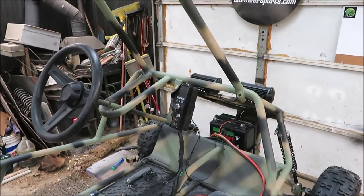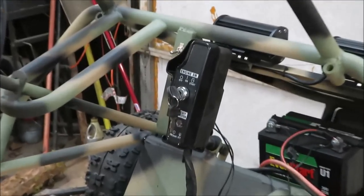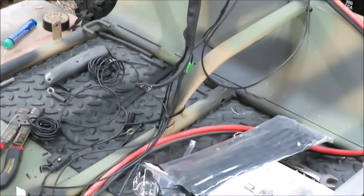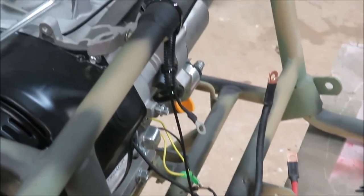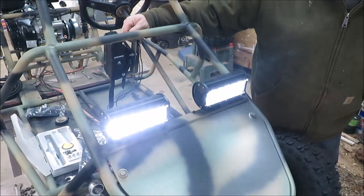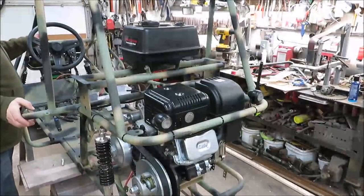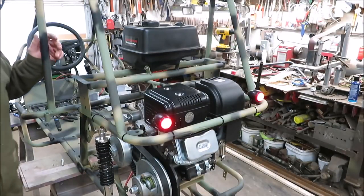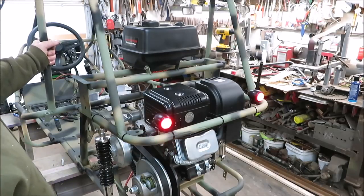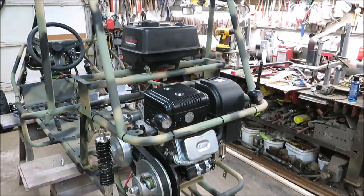I got the front lights all wired up — you can see we got this piece in here and all them wires coming back to the motor. Let me show you the headlights. We got the headlights all hooked up — pretty cool — just on a toggle switch. I got the back lights hooked up too, so the headlights and tail lights are all together. When you turn your headlights on, your little tail lights come on in the back, which is pretty cool.